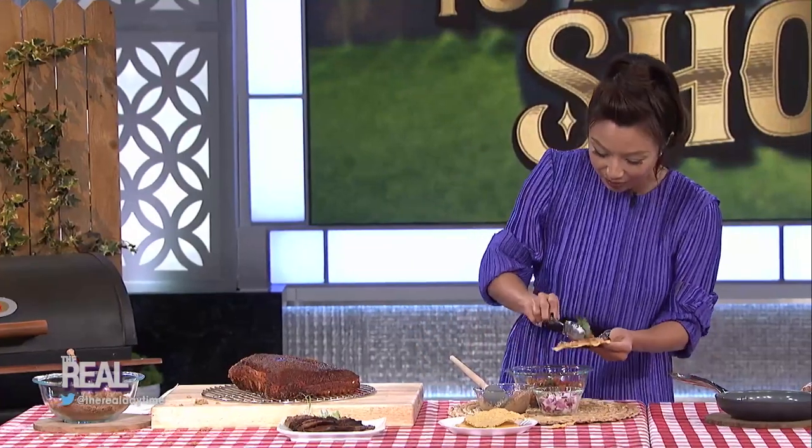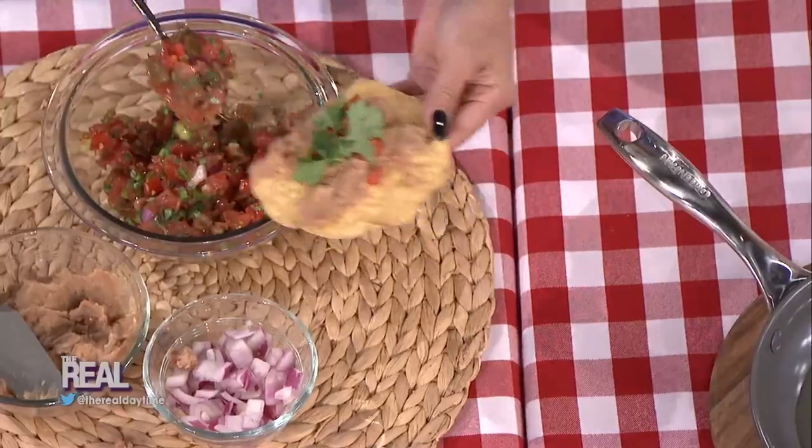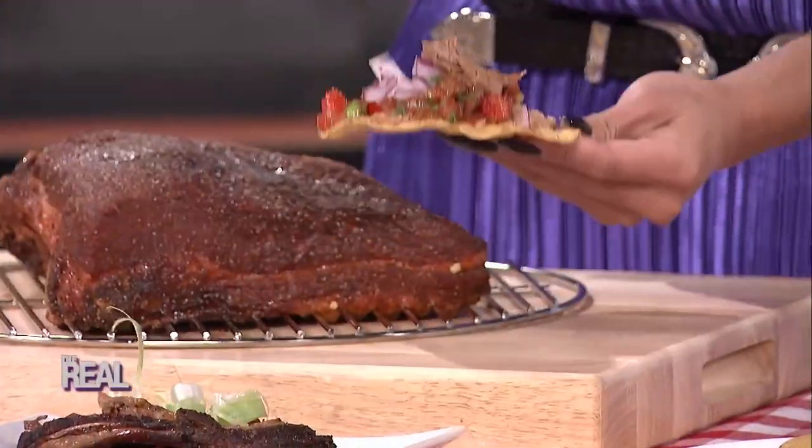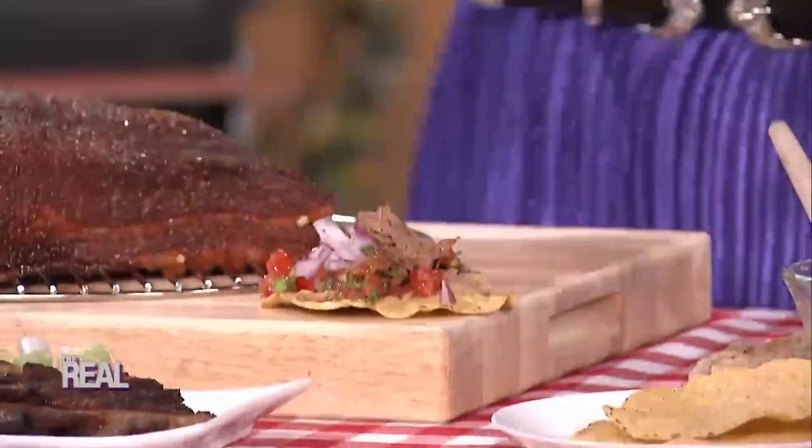Add the salsa, then some chopped onion, and your smoked brisket on top like so. It's so tender you actually have to use a fork. I'll show you how it'll look when I'm done — you put it in the smoker for a few minutes so everything gets a nice smoky flavor.